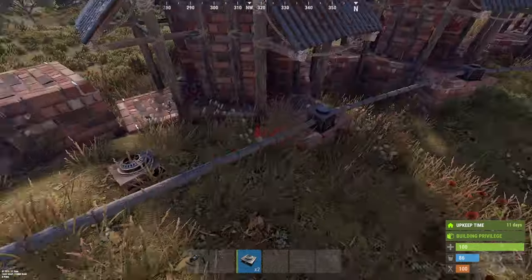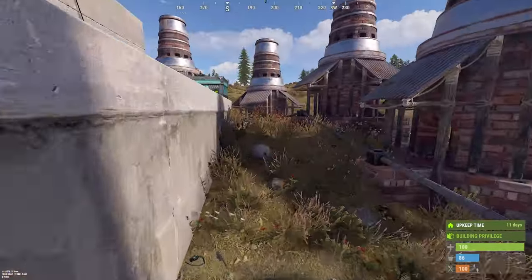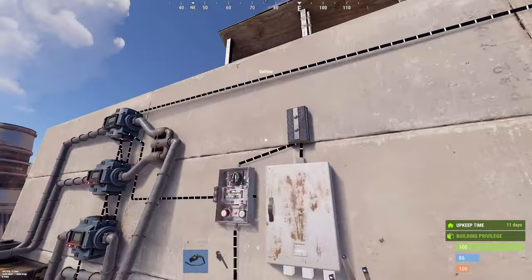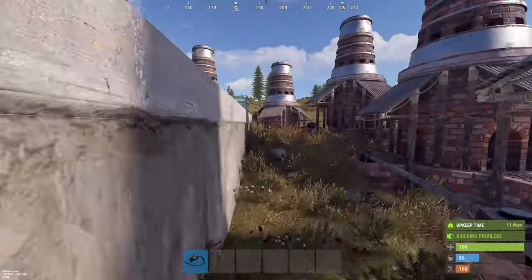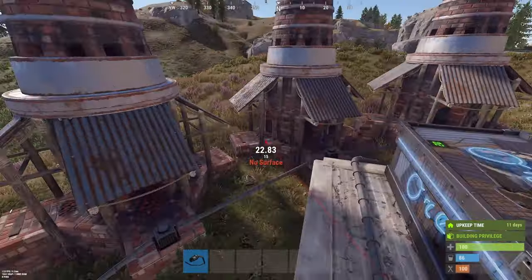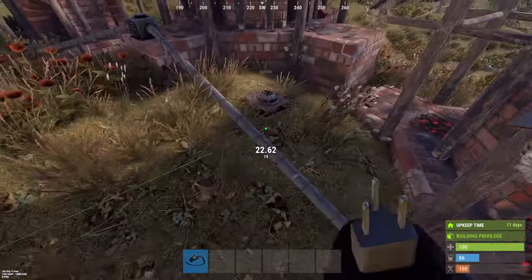The last thing we have to do is place our igniters — one here and one here, between each furnace. Where you place the furnaces is up to you. Now we can connect our four outputs here. Take one here, the second one here, and the third one here.